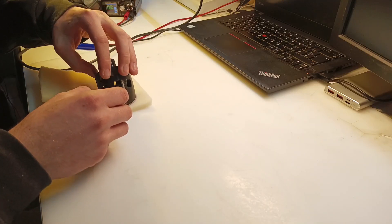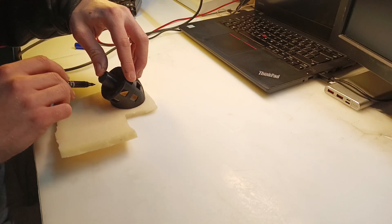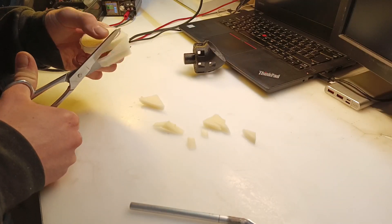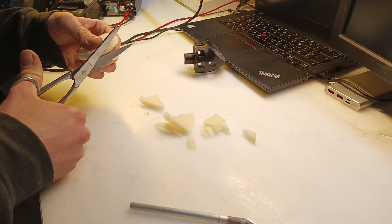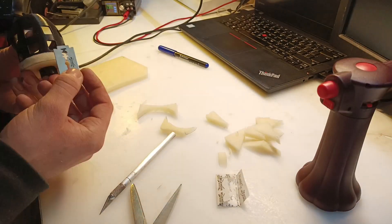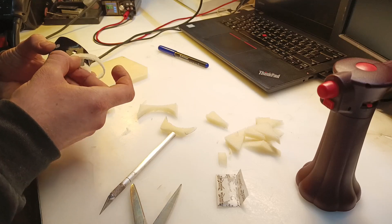While the paint is drying, I'm cutting a middle foam piece. This will hopefully reduce some vibration and serve as some kind of shock mount. I found out that a new razor blade works best for this.